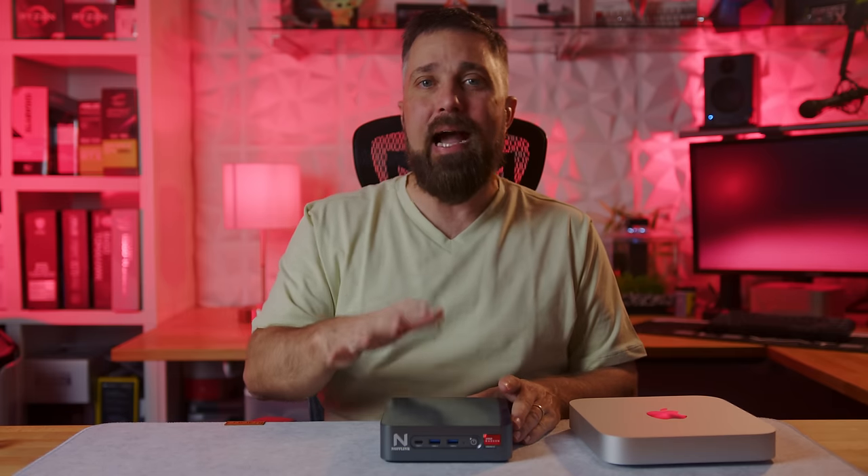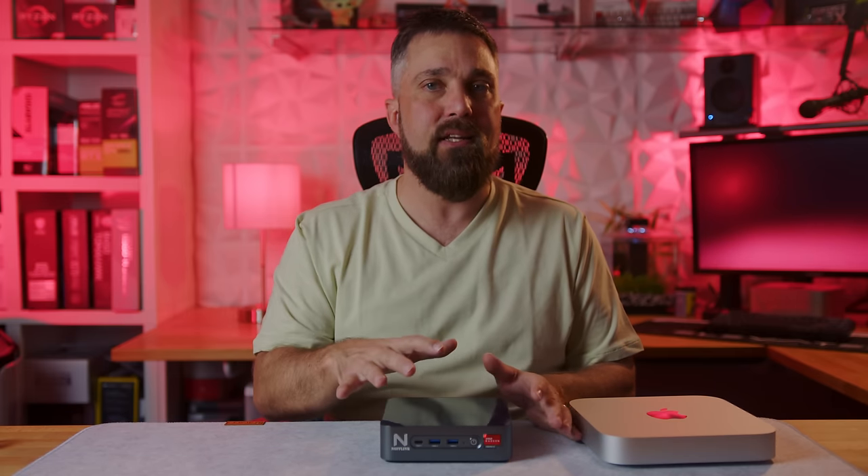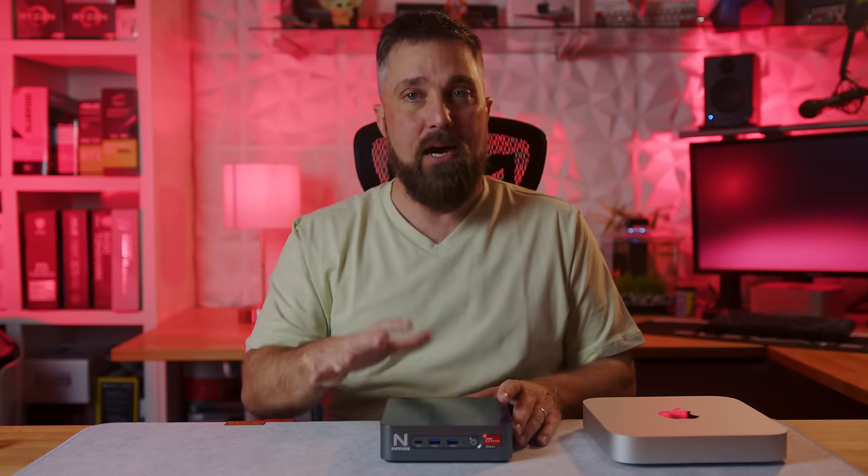Before I even got into any of the testing of the Knopflink PC, I noticed how loud this thing was.